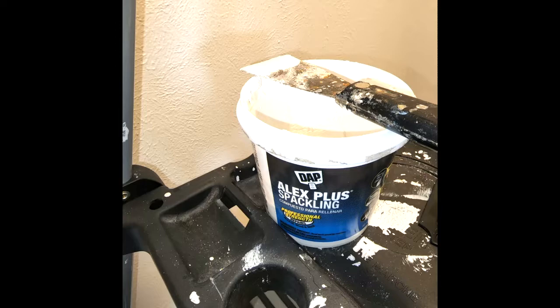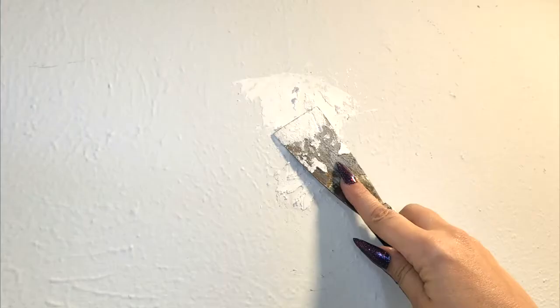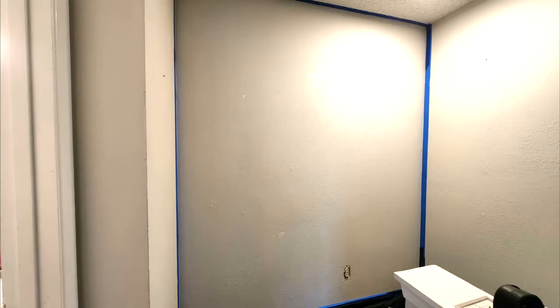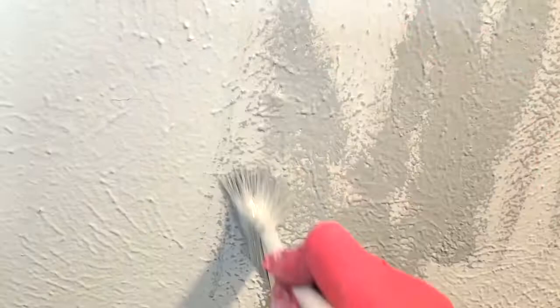Hello, welcome back to my channel. This video is about an abstract wall mural I did. The wall is textured, which made it a little more difficult, but this style of painting I honestly believe anybody can do. You need multiple brushes, multiple paint colors, and a really good water mister — I'll put that in the description.